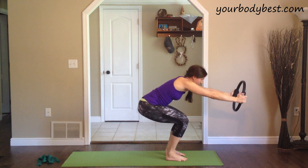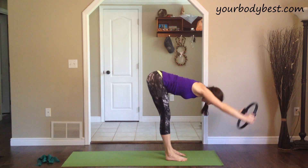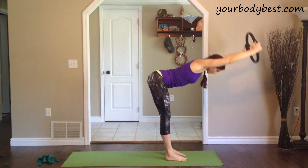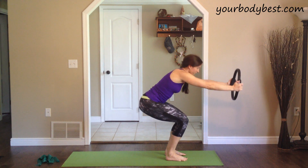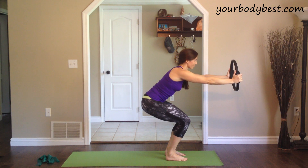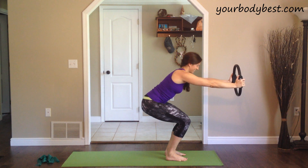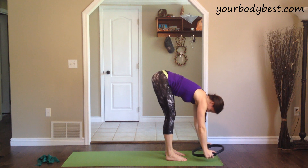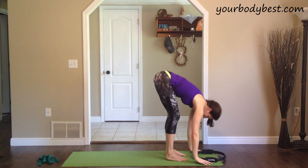Inhale, flat back, stand all the way up, ring above the head. Exhale, flat back, dive forward, forward fold. Inhale, sit low, bringing the ring up in front of your shoulders. Exhale, straighten the legs and fold forward. Inhale, flat back all the way up to standing. We'll hold it right there, settling in as low as you comfortably can, breathing all the while. Exhale and release to the floor, holding in the forward fold.